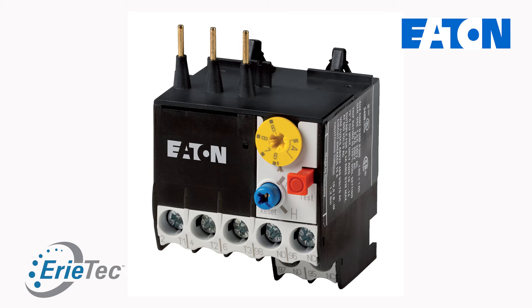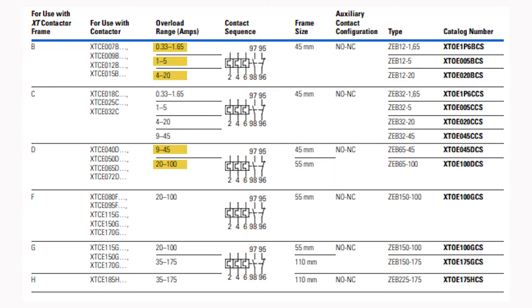Talking about that amp dial for the full load amps, most bi-metallic overloads have a shorter, smaller amp selection, whereas with the C440 you have a 5 to 1 ratio. So if you have a 9 to 45, or 4 to 20 — those amp ratings give you a much larger selectable range.